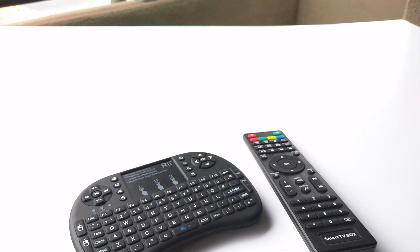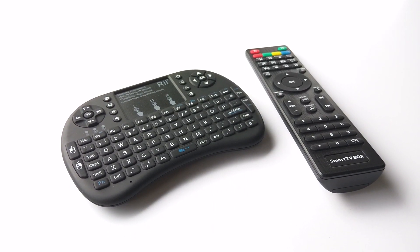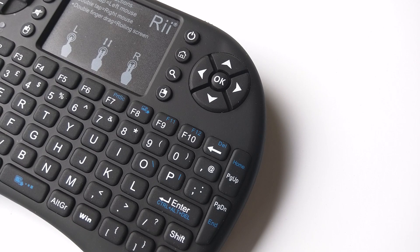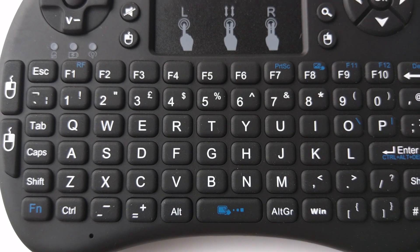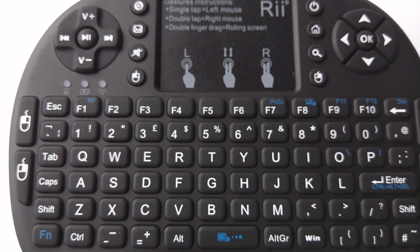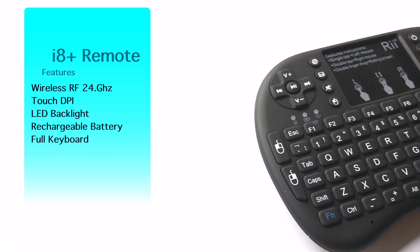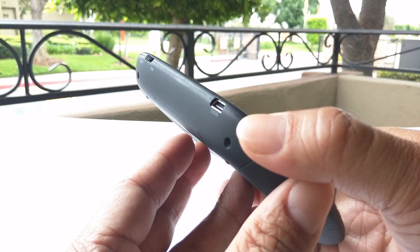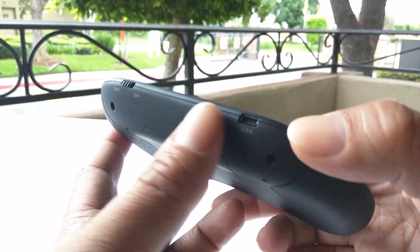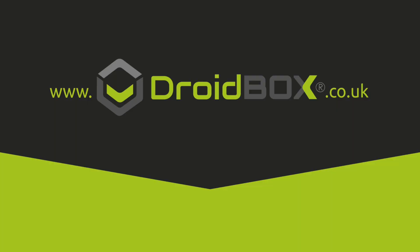The great thing about Droid Box is options. The Rii i8 Plus remote on the left can be purchased at droidbox.co.uk. It may seem like a lot, but this remote has everything you need. The i8 gives you a shape built for your hands, with a rubber plastic skin over it for easy and comfortable use. And say goodbye to AAA batteries — this remote has a rechargeable battery you can charge with a USB cord on the T8S.